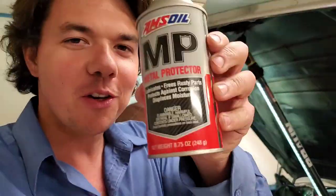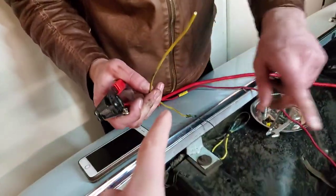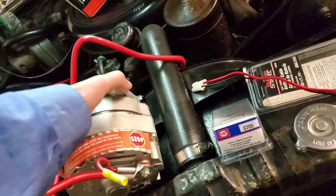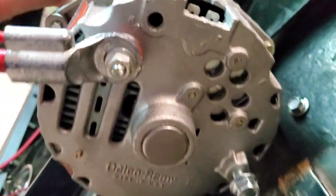MP metal protector is one of my favorite aerosols AMSOIL makes — it's one of those things you don't want to leave home without. It drives moisture out of locks, so if you live somewhere cold or where there's a lot of moisture, it's amazing what this stuff does — keeps all that crap out of there. We're trimming the gen wire. This one is going to go to terminal one, and that's the black wire right here.